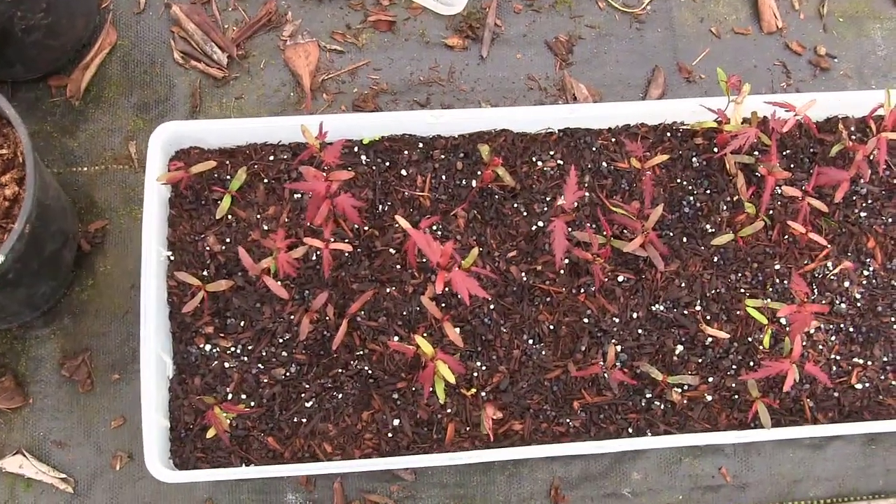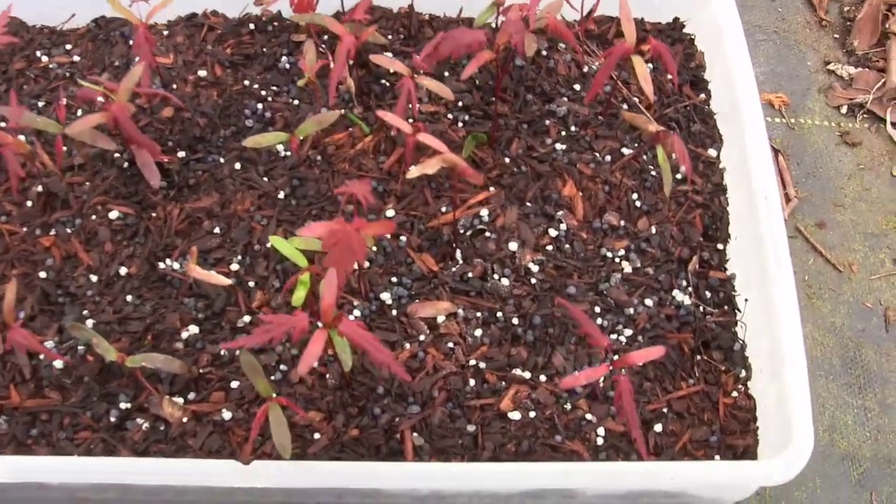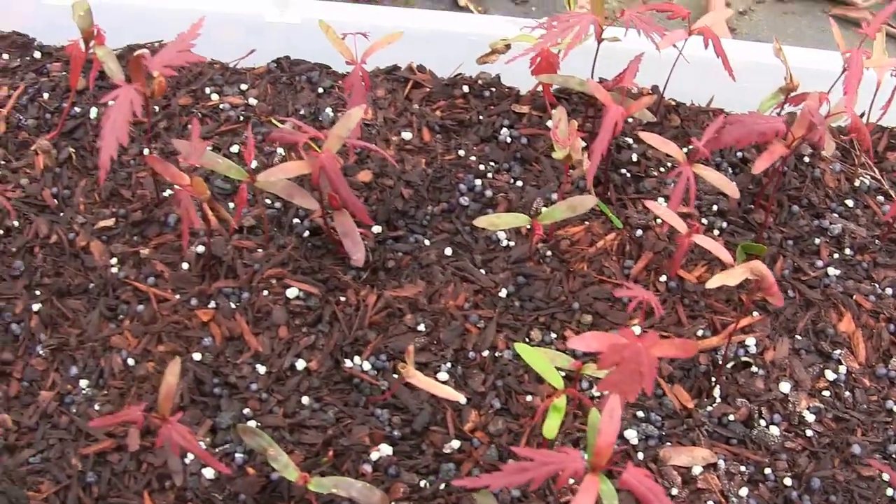Here's another shot of our Japanese maples and they're starting to develop nicely. Most of them have true leaves on there now, and you can see how red they are. They're really starting to come along nice.